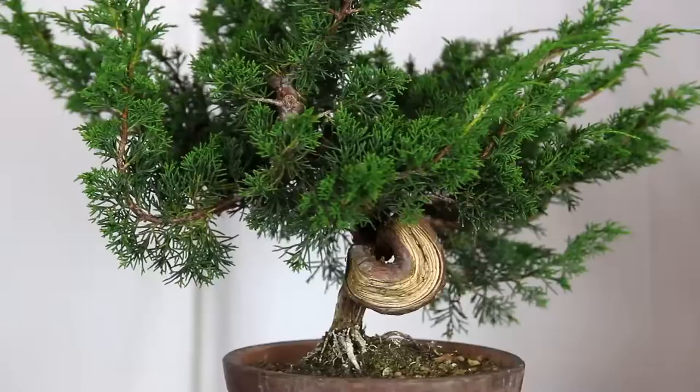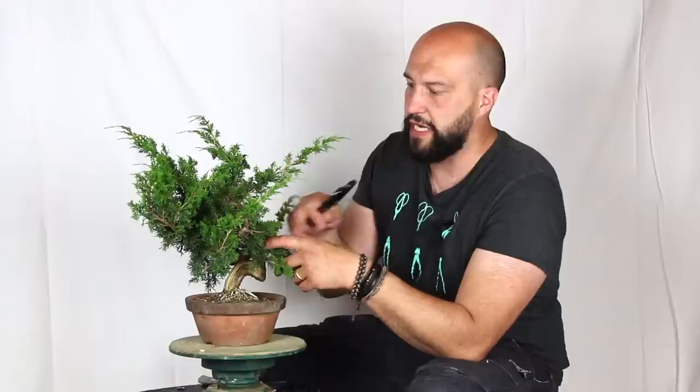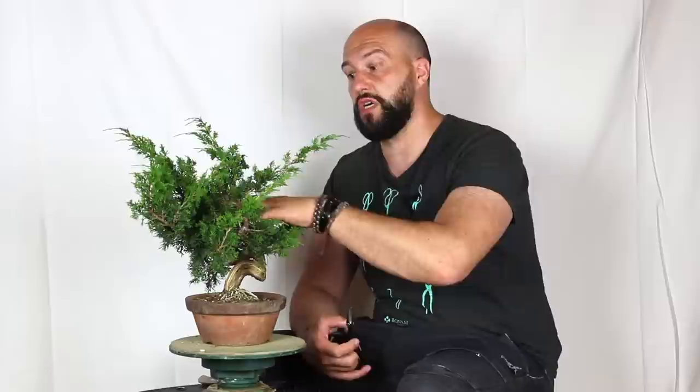The first step to start working on this tree and give the first styling — after understanding that the tree is nice and strong and ready — is to go inside and clean all the first branches coming from the main line of the tree. We don't really need those inner branches and they make it hard to see the structure. If we don't see the structure, we can't make a decision. Also, at wiring time, those branches won't help us be clean. So first things first: I will clean the tree, analyze the structure, decide which one is the front, which is the angle, whether we want to change the angle, and then start making all the moves to style and give the first shape.